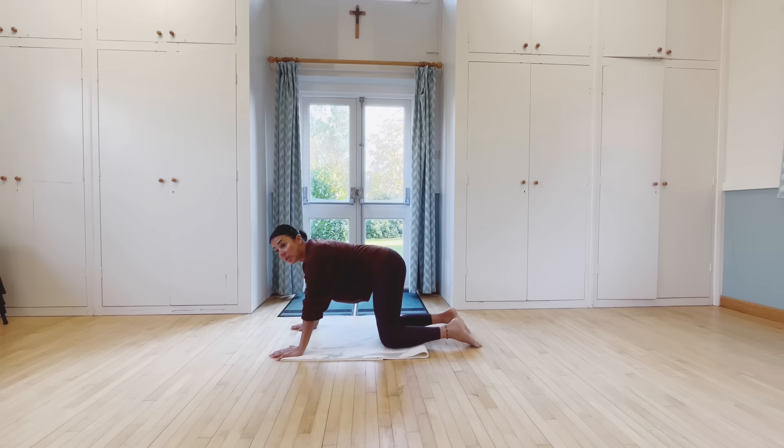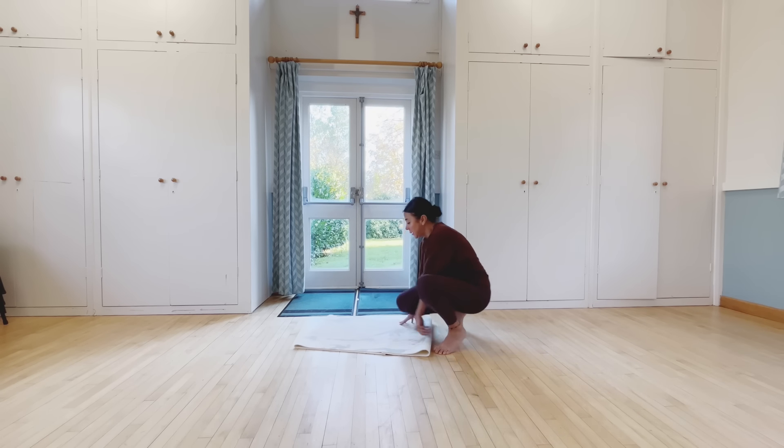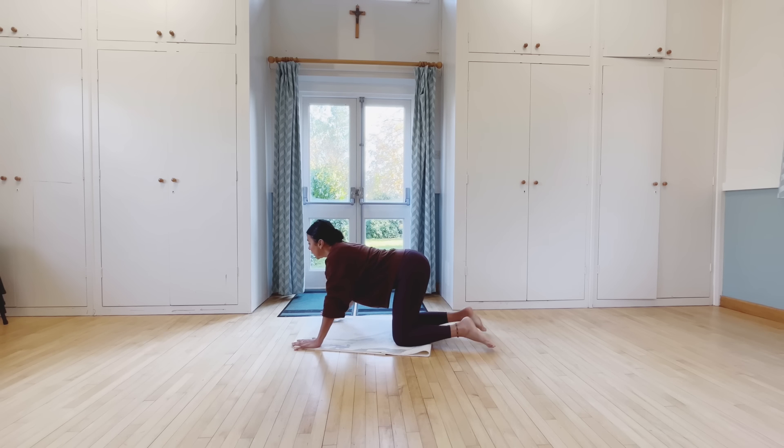Let's stretch the spine first. Last lunge, breathing — breathe out — expanding, deep breathe out, expanding, expanding.